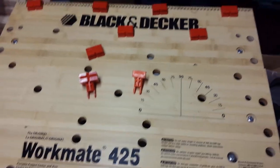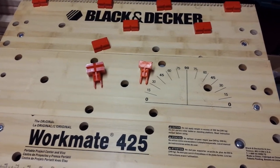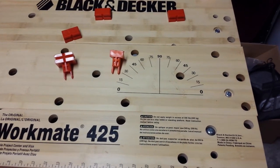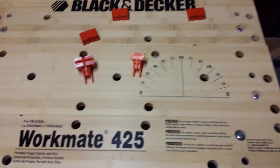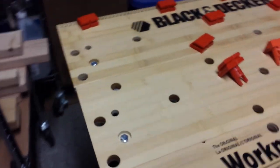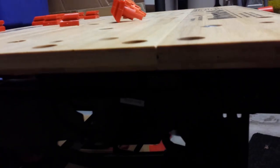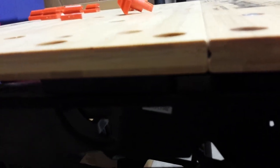Another big difference in the 425 is that you have three panels instead of two. I have voided my warranty by drilling holes in the center panel — I don't know why they don't have holes in them, but I put those in. You'll also notice this is a little bit thinner; it's less than a half inch thick.